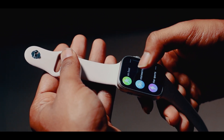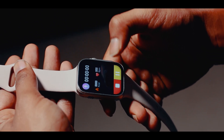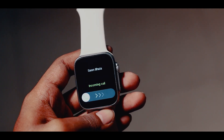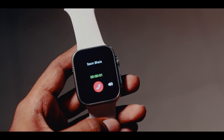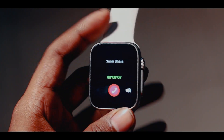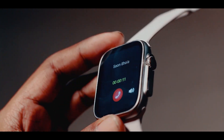Now let's test the audio quality and microphone quality. Hello? Hello? I'm checking if you can hear the audio from the smartwatch's microphone clearly.